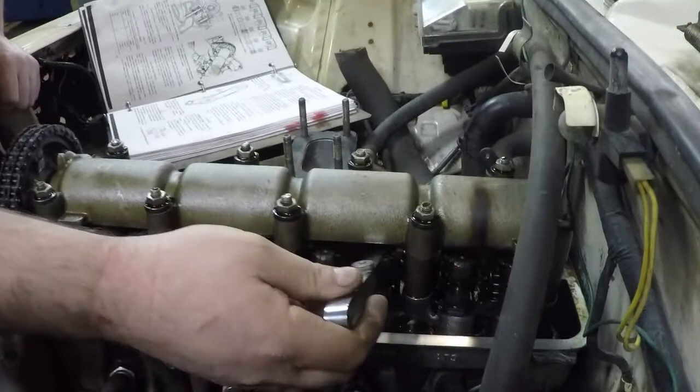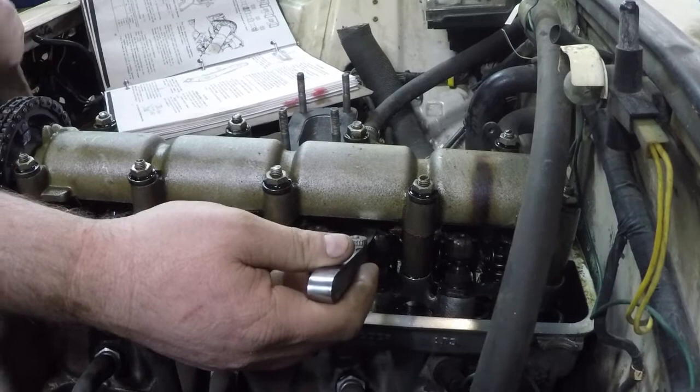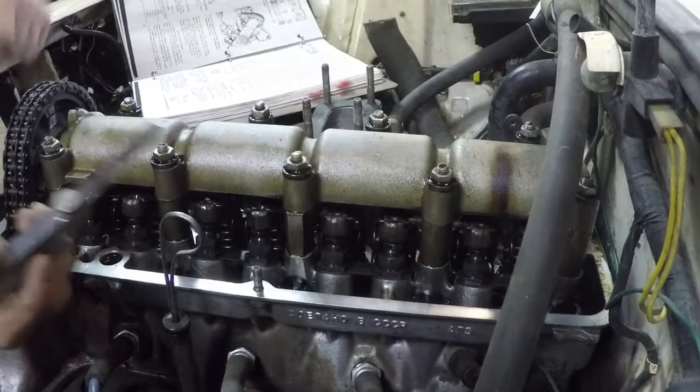The manual says the proper way to adjust your valve clearance is with a feeler gauge set between 0.14mm and 0.17mm. You insert it in between your rocker and your camshaft lobe, and as long as you can insert it with just a slight bit of drag, your valve is adjusted to the proper amount. If it's either too tight or too loose, you adjust it using this little nut and bolt accordingly.